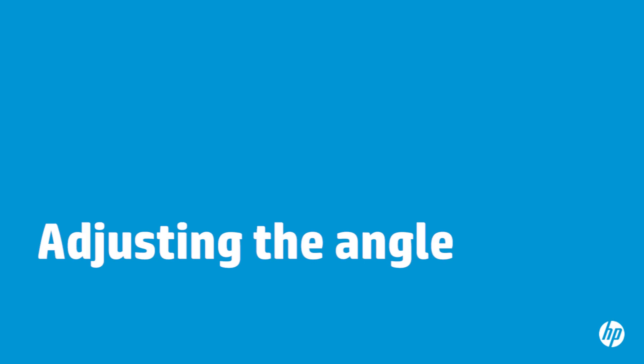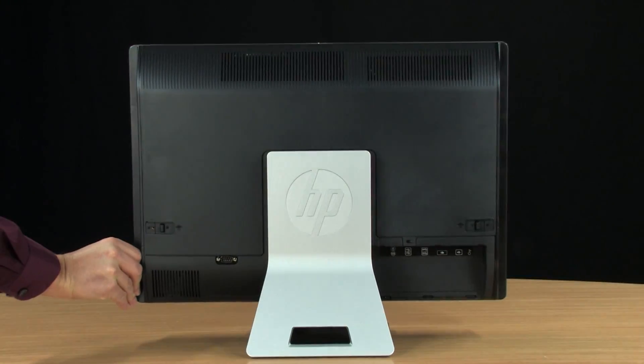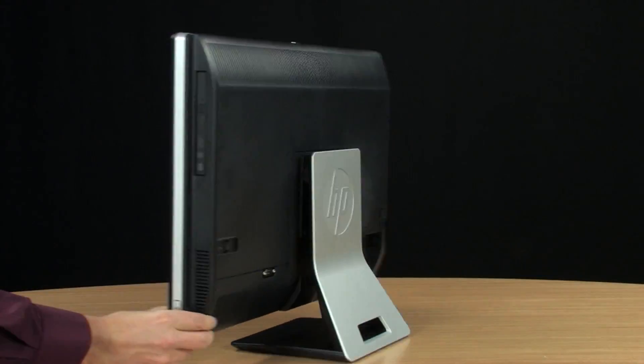You can swivel your computer up to 360 degrees left or right. To swivel your computer, hold each side of the computer and press left or right until the computer is at the best viewing angle.